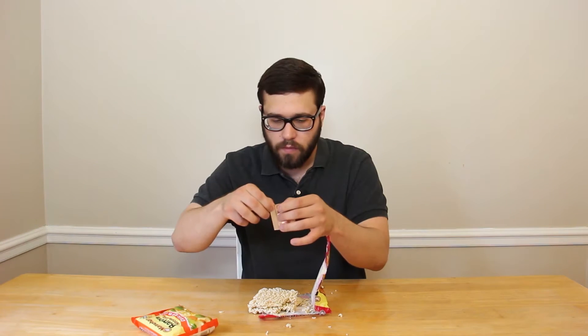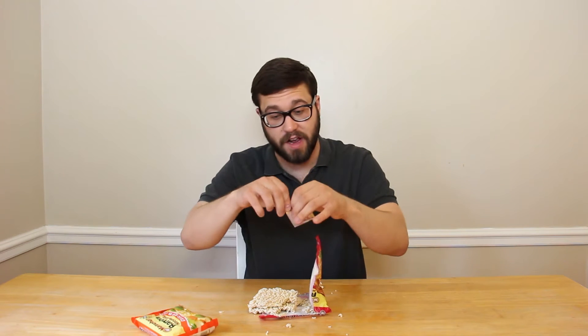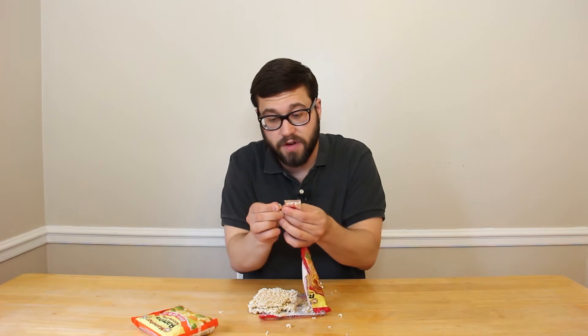Now I'm gonna try the beef flavor. There you go. You can open things. You're an adult. Give a little tap. Look at that beef. A little bit of beef flavor. Smells — I don't know what it smells like. I don't know if it's actually beef at the least bit.